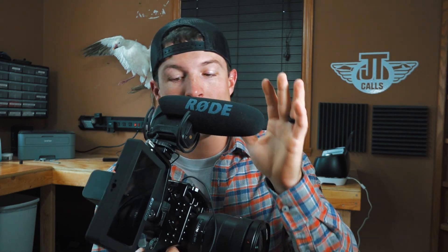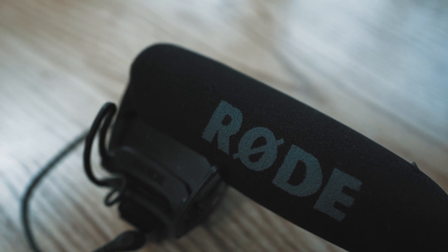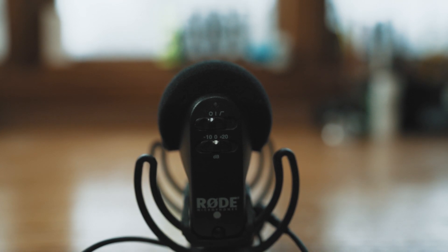On this camera setup I've got a Rode VideoMic Pro. It does not get power from the camera — it requires a 9-volt battery — but it has options on the back: minus 10 decibels, zero, and plus 20 decibels. I'd use minus 10 in a duck blind with lots of gunshots so nothing gets crackly, and plus 20 in the turkey woods where there's a turkey gobbling at 500 yards that I want to try and capture.